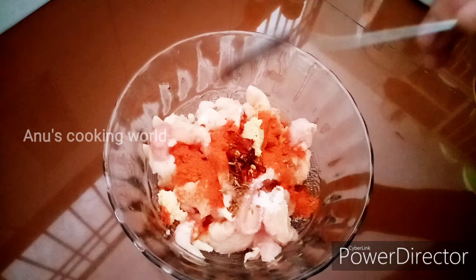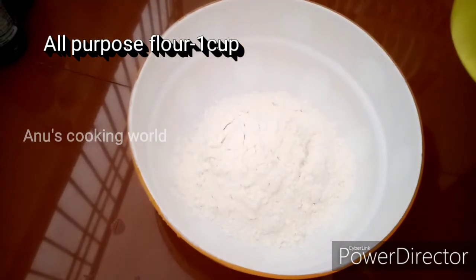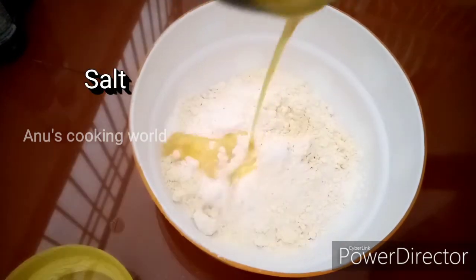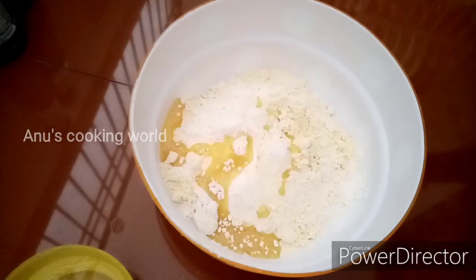Add 1 tsp of paprika or oregano, and 1 tsp of vinegar. Add 1 cup of bread, a little garlic, and about 2 tablespoons of butter.